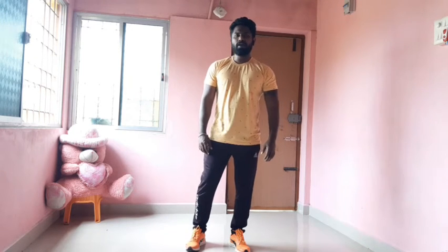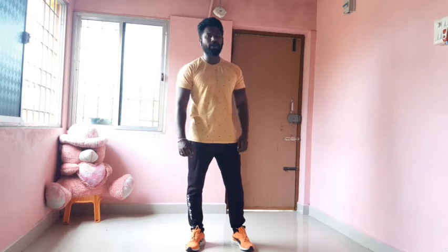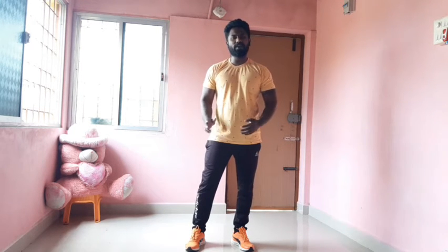Hi friends, welcome to this video. I am going to show you more exercises about upper body and lower body — I am going to mix the body and fit the weight loss.